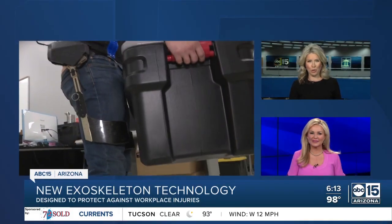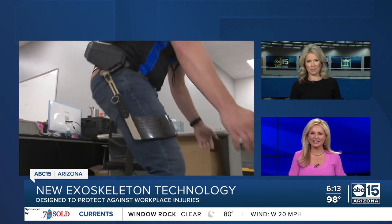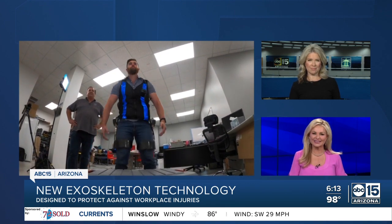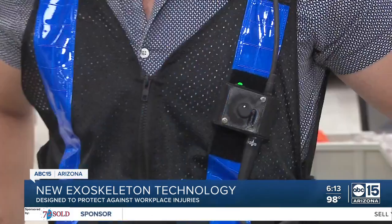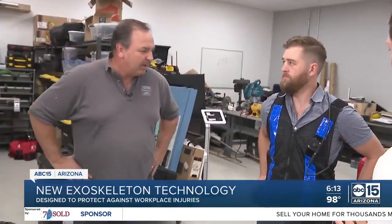New tonight, giving workers superhuman strength to protect them on the job. A group of researchers in the valley is betting on their wearable robotics to prevent workplace injuries. Cameron Polam shows us how. We're inside Wear Tech Labs Thursday, getting an up-close look at how researchers with GO-X and ASU have their sights and tech set on preventing workplace injuries.